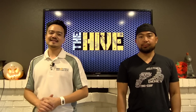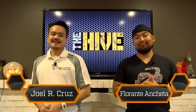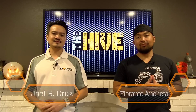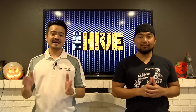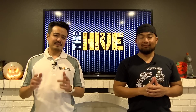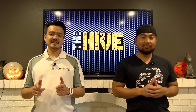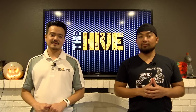Hello everybody, thanks for tuning in to The Hive today. My name is Joel. Florante here. Recently we've been out scoping all of the latest televisions and it seems like they are not selling anything but 4K TVs now. We highly recommend that before you go out and buy that new television set of yours, that you really do your homework because not all 4K TVs are the same.